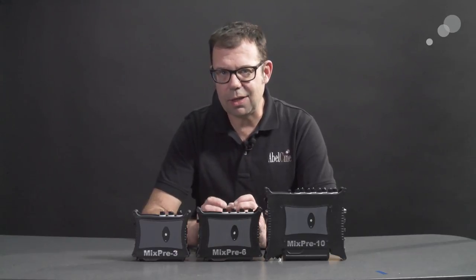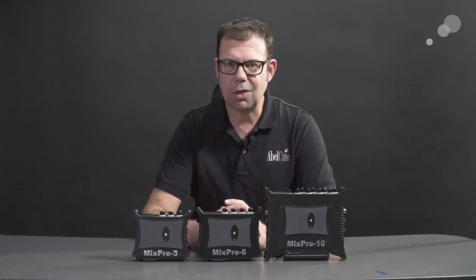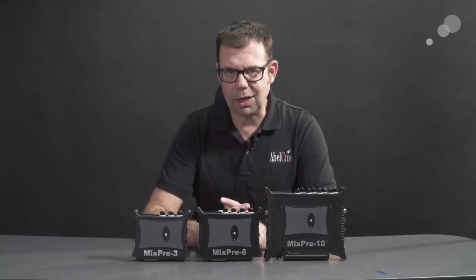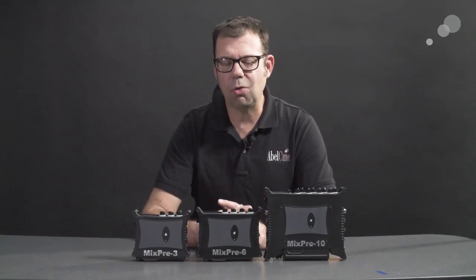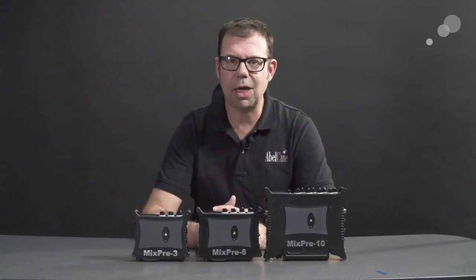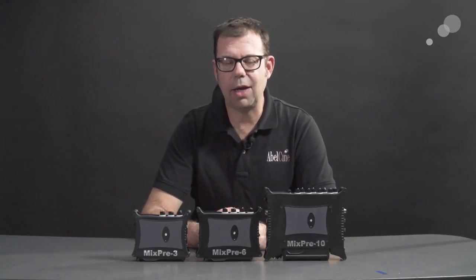These units also have the ability to record audio through a USB connection, which opens up a whole bunch of capabilities. Any kind of content with audio through a USB connection can be recorded here. I'm going to hook it up to my Mac laptop and show you the menus and some of the options with that feature as well.